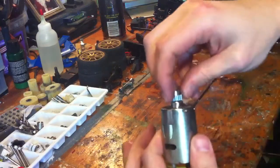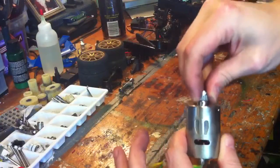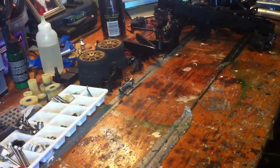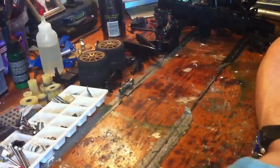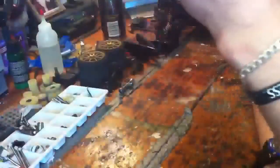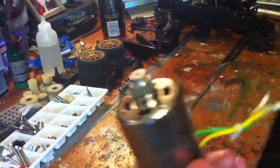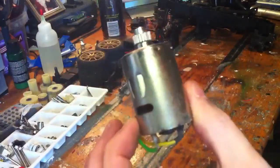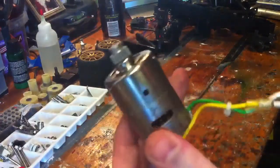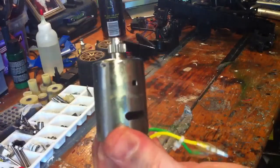This motor is absolutely gone — you can hear that. There shouldn't be that much play in it. I've got a spare one here so I'll put that in for you. It's a Johnson motor. Here's one for you everyone: find out what turn these Johnson motors are — I know it's a 540 size, but what turn is it? I think it's something like 50 turn. That's the homework for you — find out what turn Johnson motors are. There's no way 540 winds are in there.